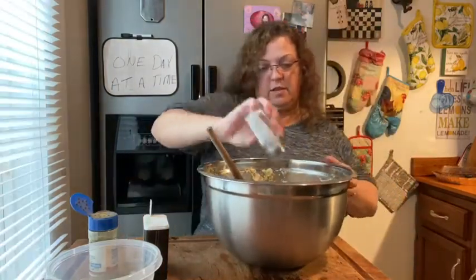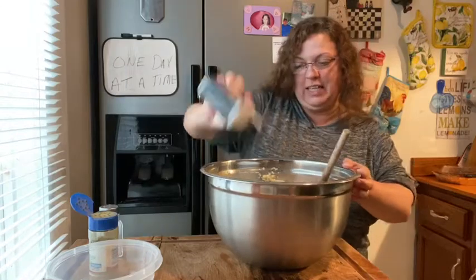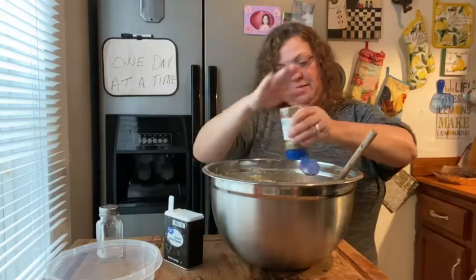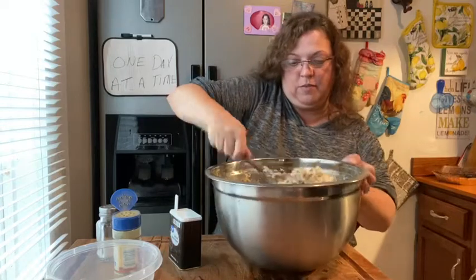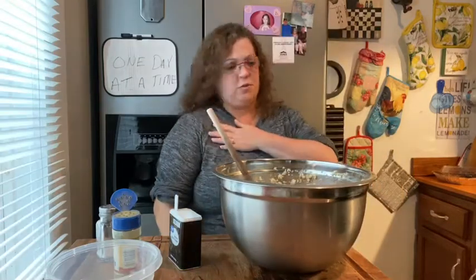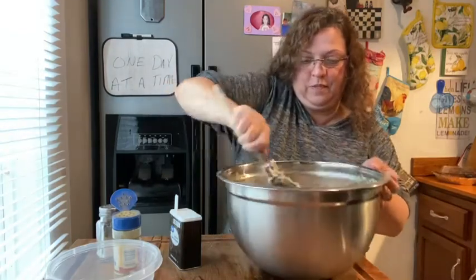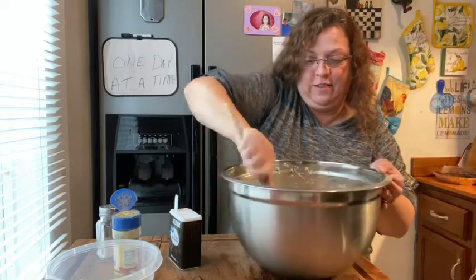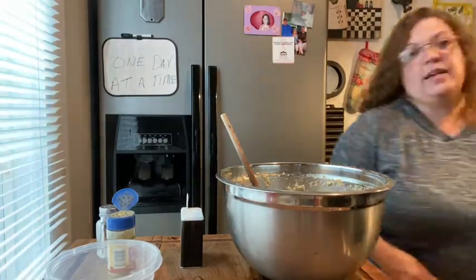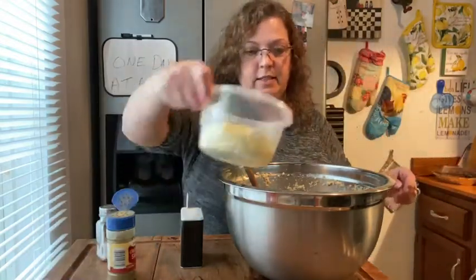A little bit more salt — there were some parts underneath that didn't get it. Some more sage. You want this kind of wet, and then you're gonna bake it for probably about 30 minutes or so. It's giving my shoulder a workout — just a lot of stirring! I'm gonna cook it in my big cast iron skillet.